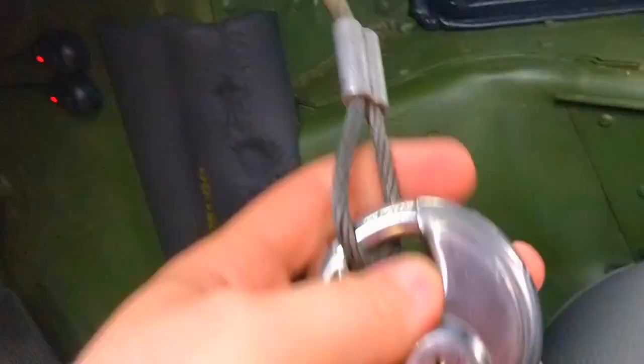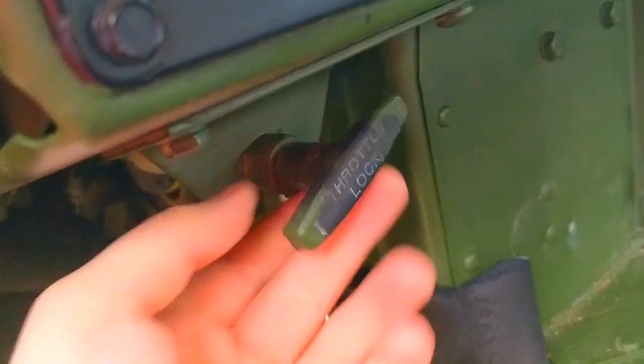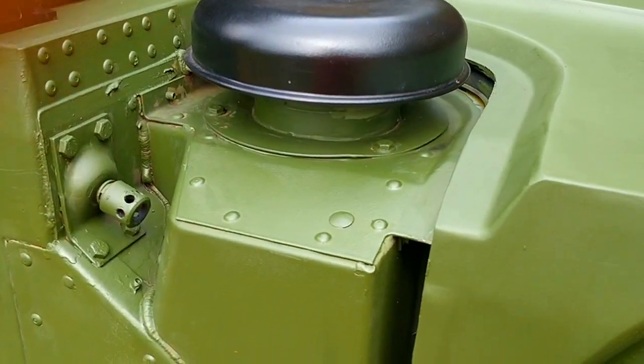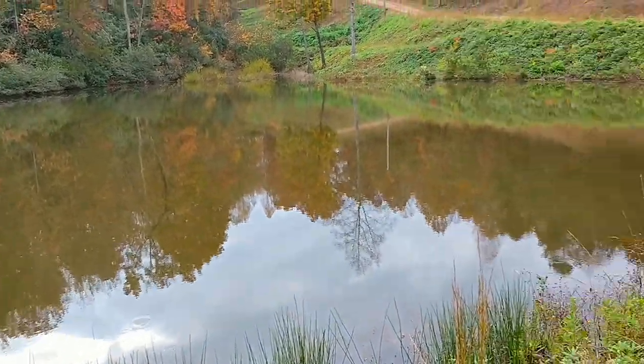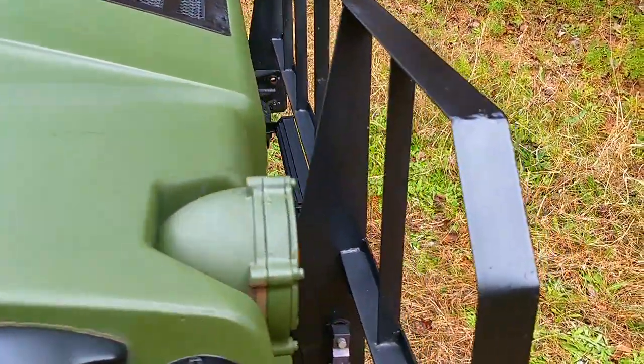You would think the military would have some sort of security feature more advanced than this, but still to this day I believe it's just the cable lock on the steering column there. This one has had some upgrades so that it's not quite so easy to take off with. That throttle I just pointed at is actually a really antiquated form of cruise control, and you actually cannot use it like a normal cruise control where you press the brake and it turns off. You have to manually push it back in.